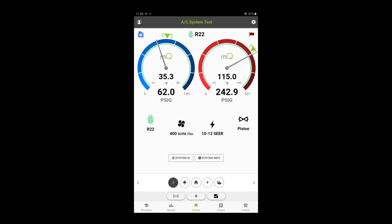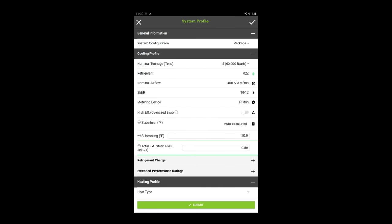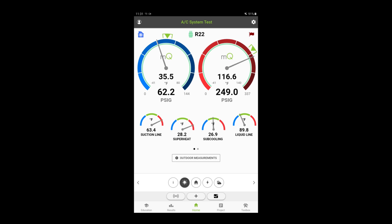Here's what I'm seeing — refrigerant pressures. Let me show you how I have it profiled. We've got a package unit, five tons, R22, approximately 10 to 12 SEER. We're going to hit submit and go through the numbers. Right now we've got high suction line temp, high superheat, and sub-cooling according to Measure Quick is on point — it's a little bit high for my comfort. I'd like to see that sub-cooling a little bit lower. Liquid line temp is okay. Saturation temp on the evaporator is a little bit cold — for a 35-degree evaporator that seems kind of low given how warm it is inside and outside. Outdoor air is just under 90 degrees. Discharge line temp is pretty good. We've got a 23-degree temperature split, just under 2,000 CFM of airflow approximately — that looks pretty good.